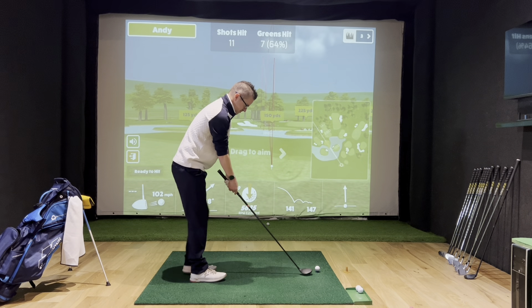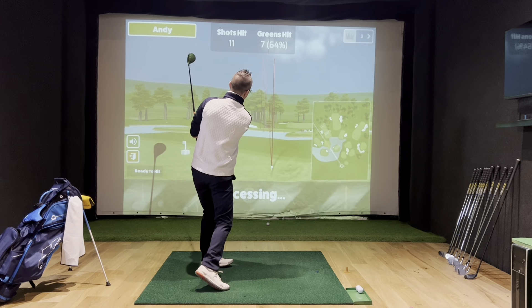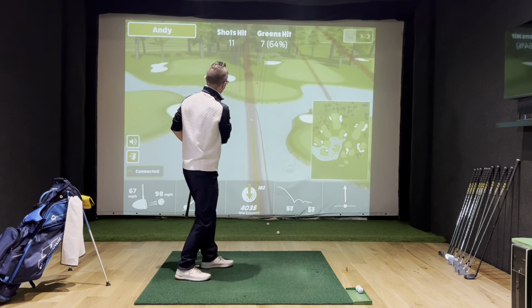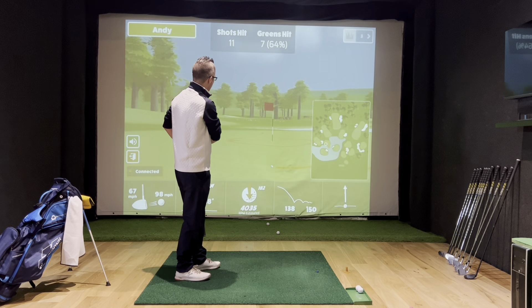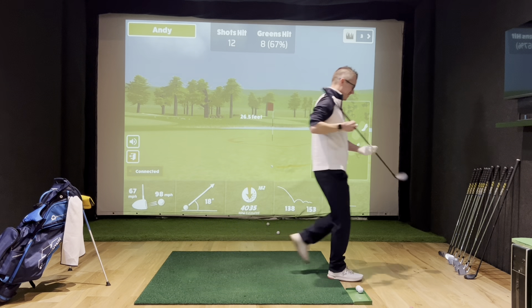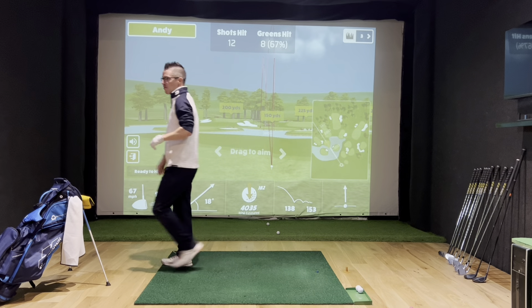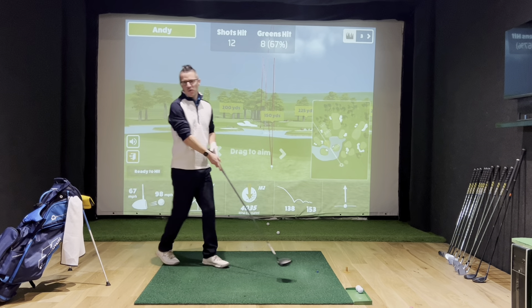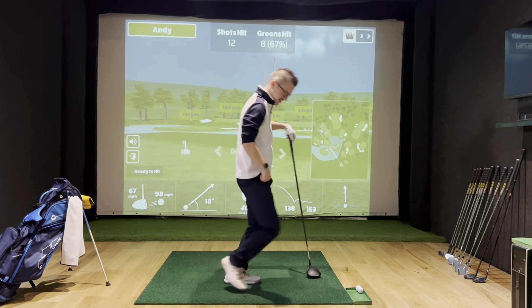Three-wood — grip down, a little tee, and just a little chip. I think I took too much off there a little bit. Woohoo! I'll be honest — when I did a practice round before pressing record, I did not get this shot.